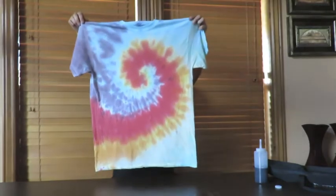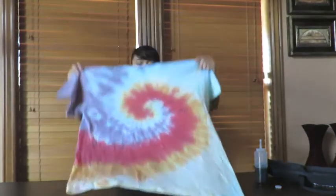All right guys, we have completely finished this awesome shirt. It is not dry, but whatever — it's been like four hours and it still hasn't dried. This is the final product. I think it came out pretty cool — better than I expected, at least.